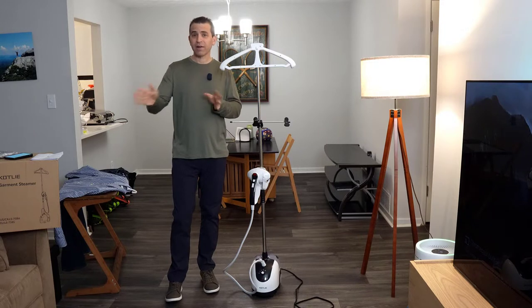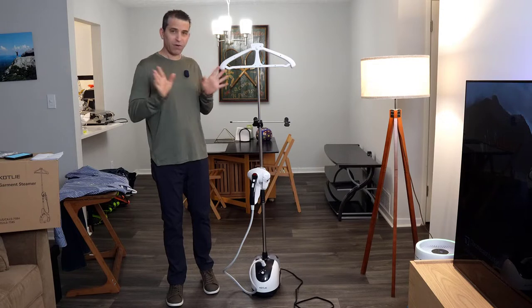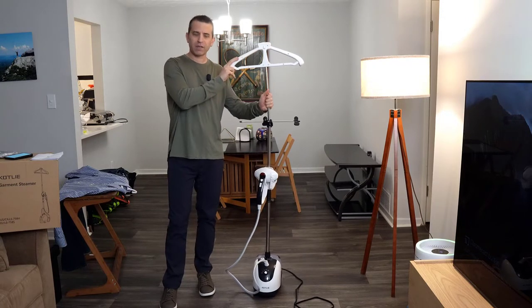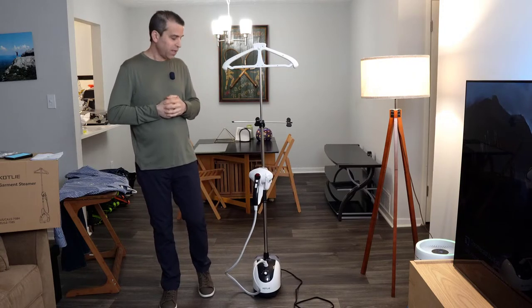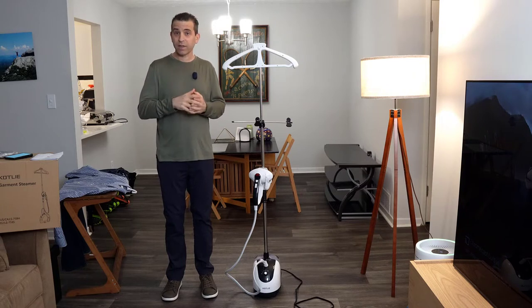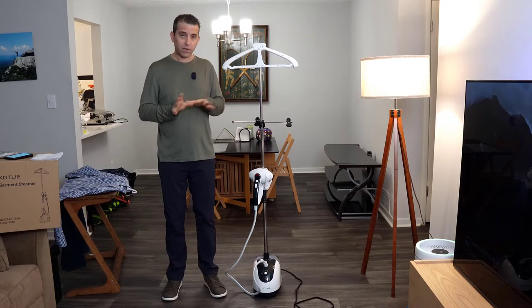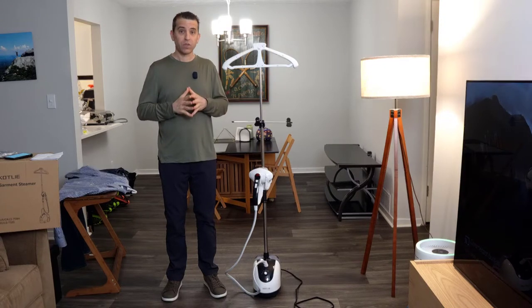For many years I used to iron — I had an ironing board. Haven't owned an ironing board in a long time. I sold my iron and I've always loved steaming. What I like about this is it's an all-in-one. You have a place where you can hang your shirt, pants, or tie — whatever it is that you're going to take the wrinkles out of. And it's small, which is really nice. If you want to use this as an iron, you can do that as well.